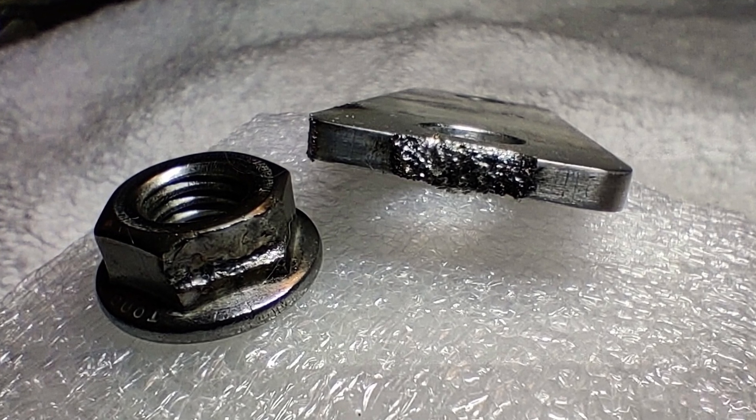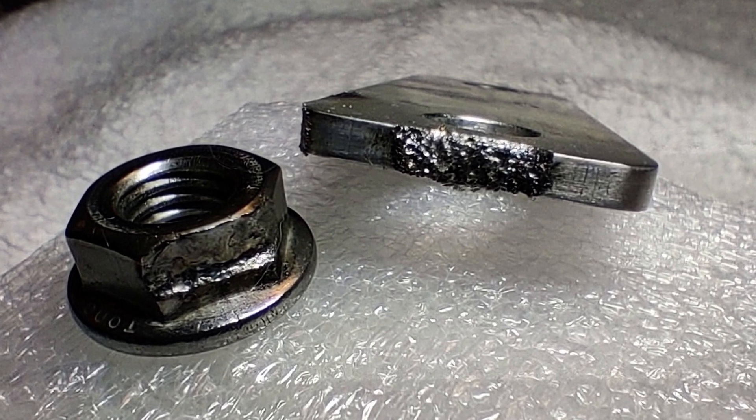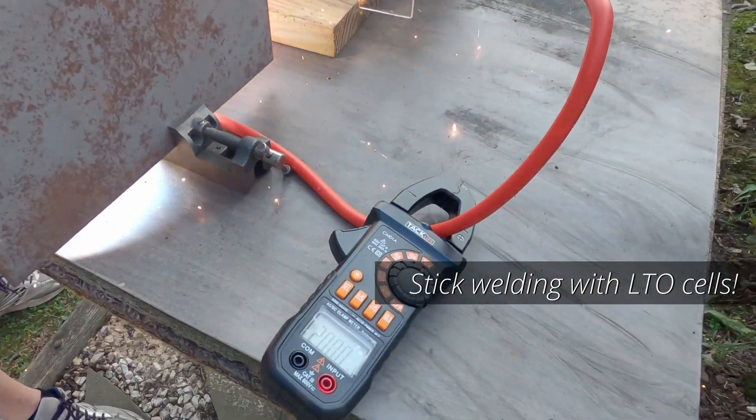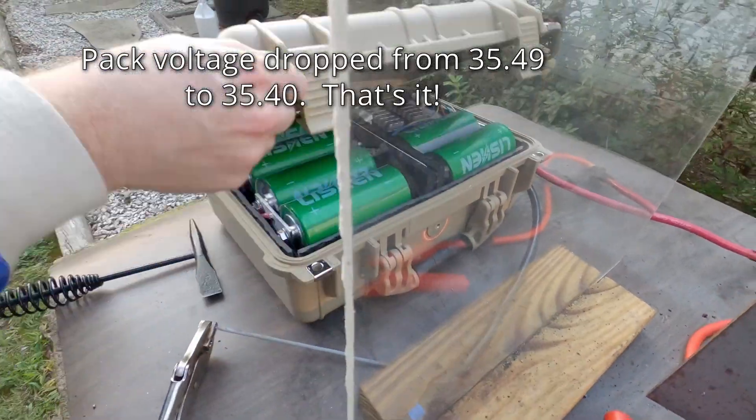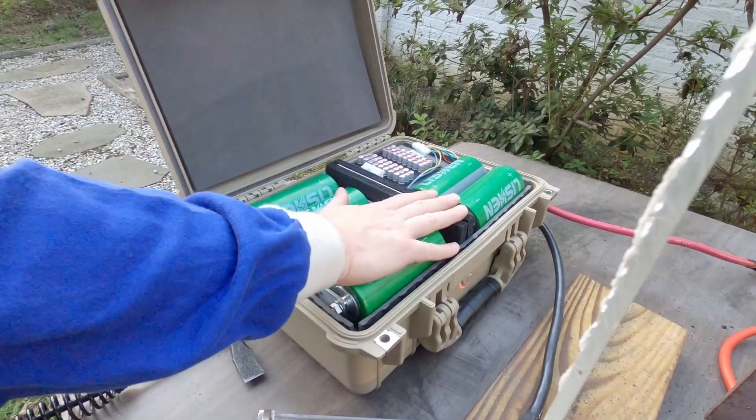Unfortunately I didn't get it on video, but I dropped a bus bar against a nut, and both vaporized almost instantly. Little pieces of molten metal sprayed all over the place. But that gives you an idea of how dangerous and how powerful this battery is — and the battery pack itself is absolutely 100% unfazed.